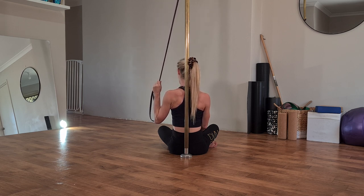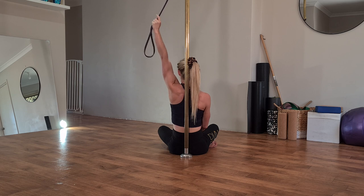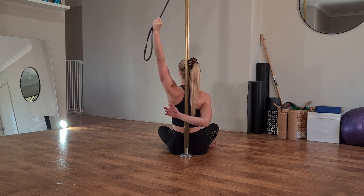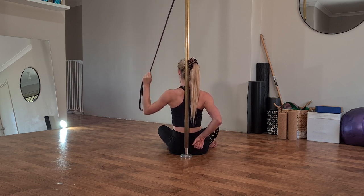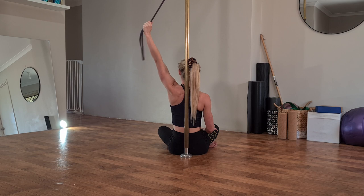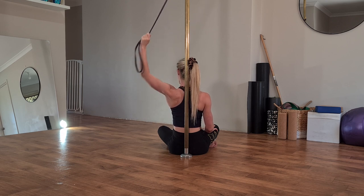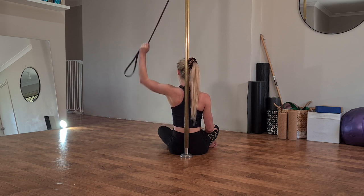Big exhale as we pull down, making sure the lower back is pressing into the pole. Hold that by keeping your core engaged — tucking your tummy in. You should start to feel this down your lats, your big armpit muscle, and hopefully through your lower traps if you're getting that shoulder position correct. We don't want the shoulder rolled forward — we want it rolled down and back. Final three: big exhale as we pull down, and final one.